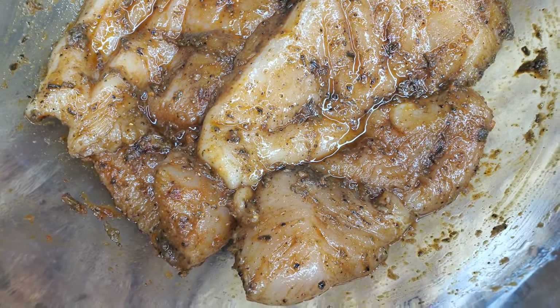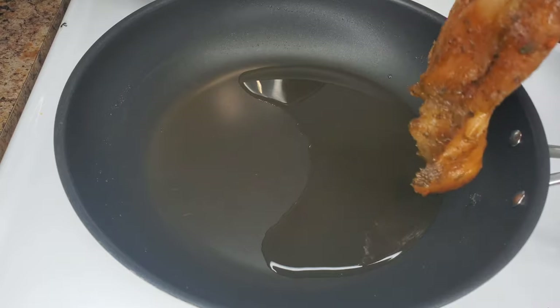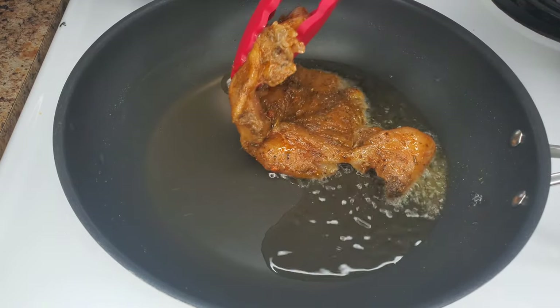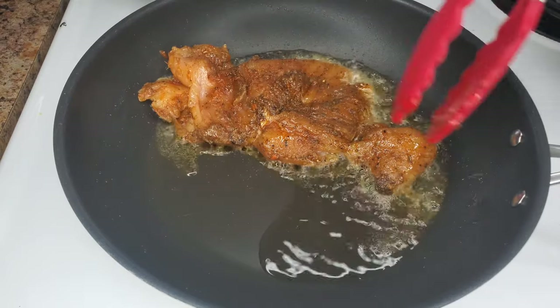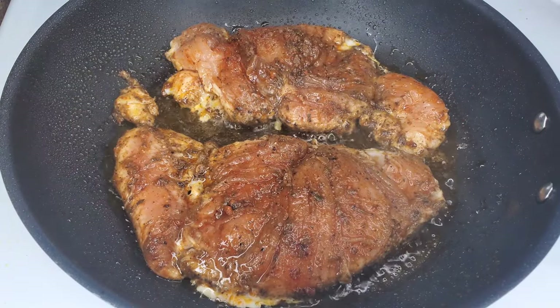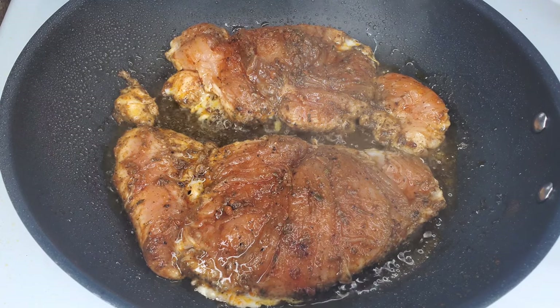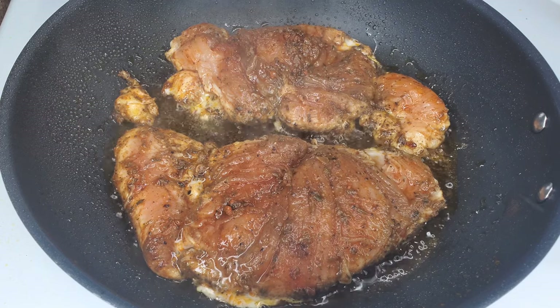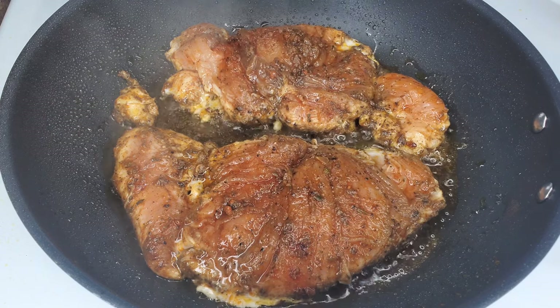Get a pan over medium heat with hot oil and cook the chicken breasts on both sides — about three to four minutes on each side. Try not to overcook it; three to four minutes is usually good enough.